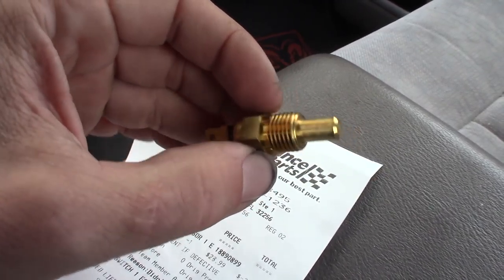Got the coolant temp sensor. Stopped at Harbor Freight real quick and picked up some flat wheels and 20 cutoff wheels - we're going to be cutting a lot of material so I need a ton of those. We're back at the house now. I have to put some Teflon tape on the coolant temp sensor and get that installed, since I took the old one out yesterday and I don't want it to leak. Then I'll explain my idea and go over some things with you guys.